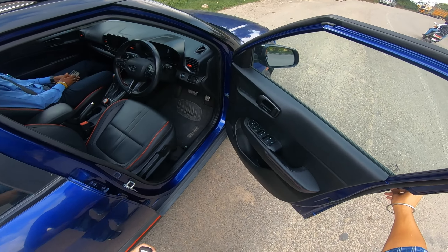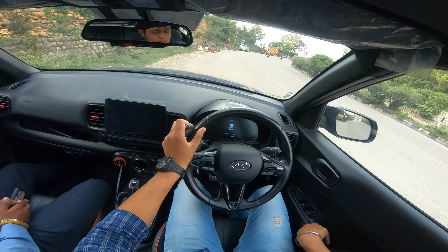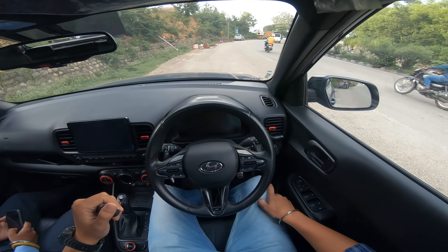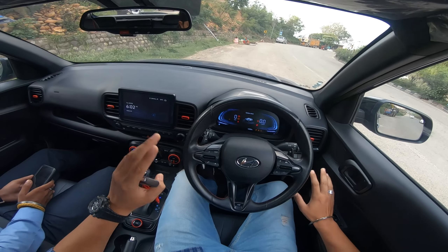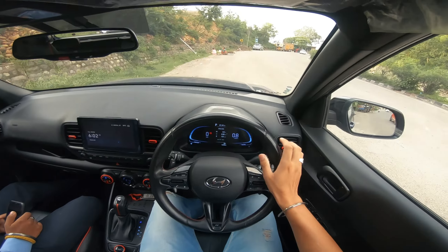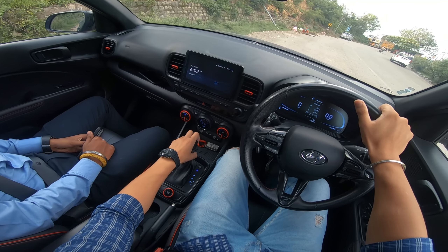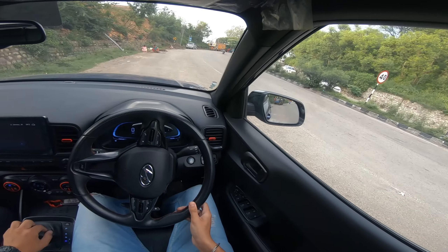When we start driving, you get to see the door opening. In the interior you will get an all-black cabin with red inserts, which gives you a sporty feel. Push the start-stop button here. The car is on. Fasten the seat belt and we're ready. This is a 7-speed DCT with dual clutch transmission. Let's go to D and launch the car.